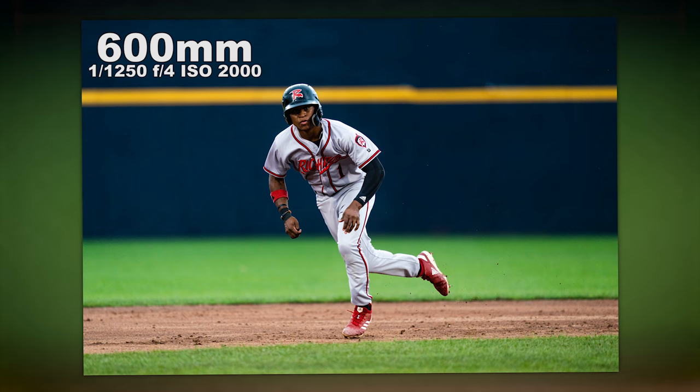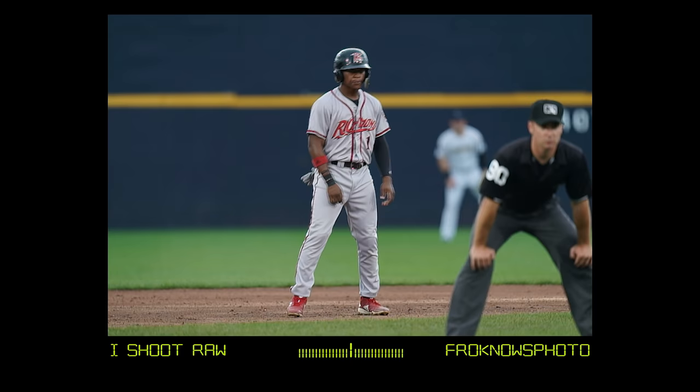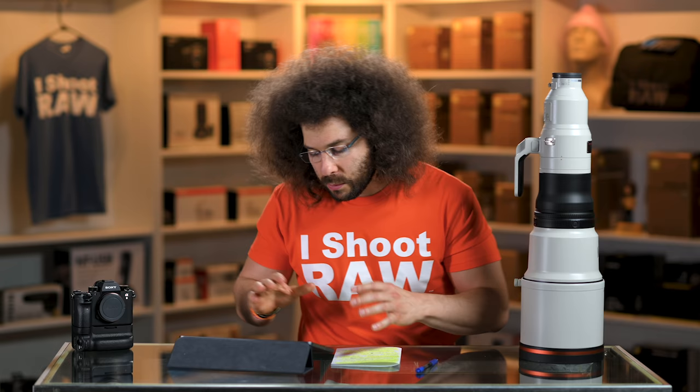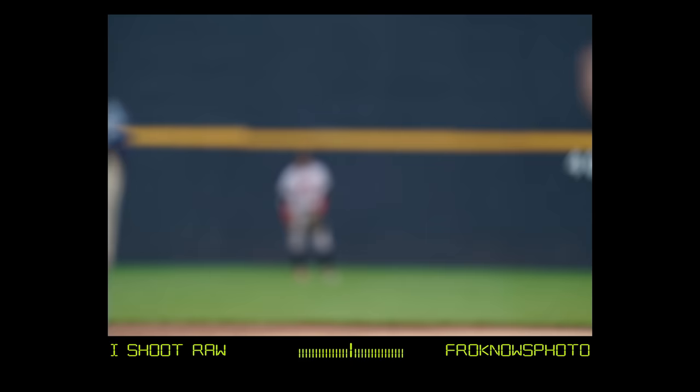A player running between second and third base — I could just lock on and track him as he runs, which means I can focus more on getting my composition right. I don't have to worry about moving focusing points or wondering if it's tracking. It's shooting at 20 frames a second, tack sharp right there on the subject. Here's one where the background is super distracting — A1 Limousine, super pink — still less distracting than at F6.3, but it's there. Moving on to images from behind home plate, I'm shooting through the netting with the 600mm, and of course it obliterates it — the lens focuses on the subject, not the netting.